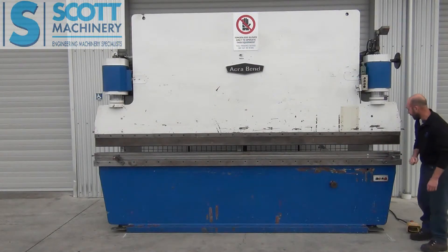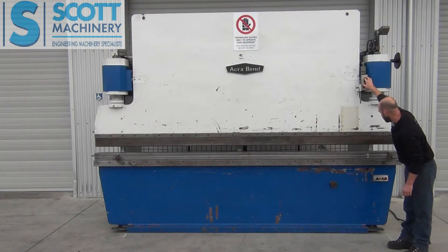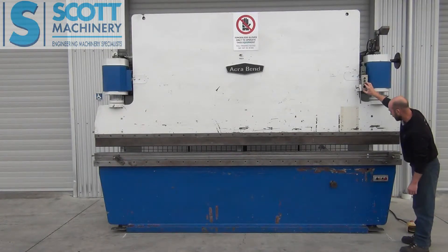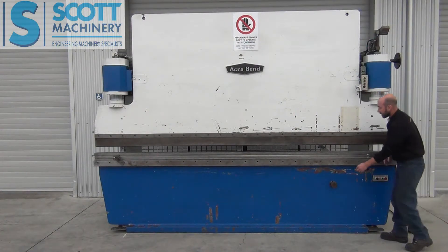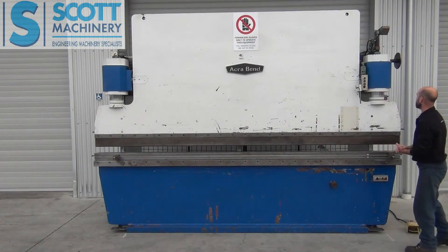It's got a back gauge setup that goes in and out. There it is there — that back gauge coming in and out. That's got a little cable setup going to a reader here which tells us how far that back gauge is in and out. This is a little fine manual adjustment for the back gauge for finer adjustment.